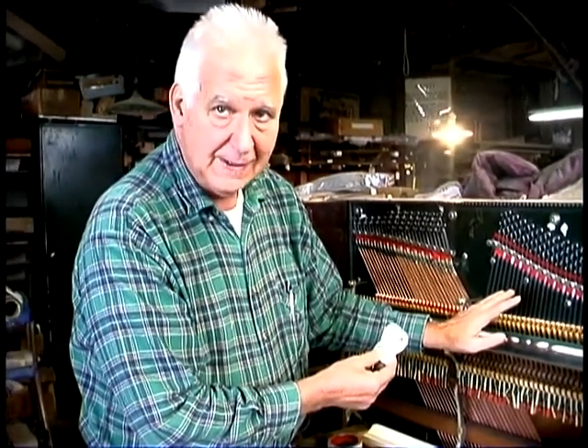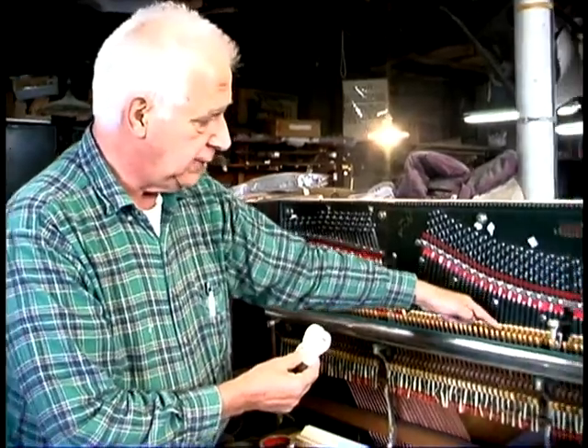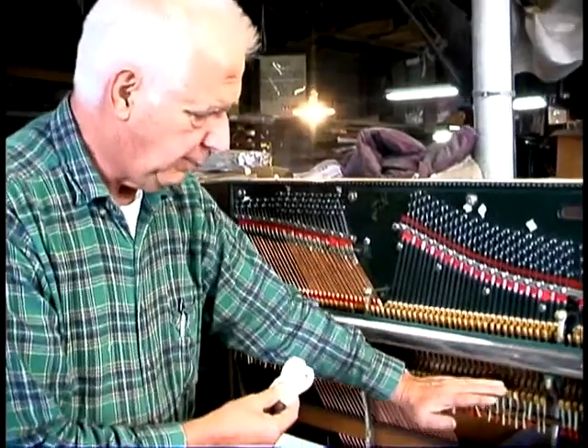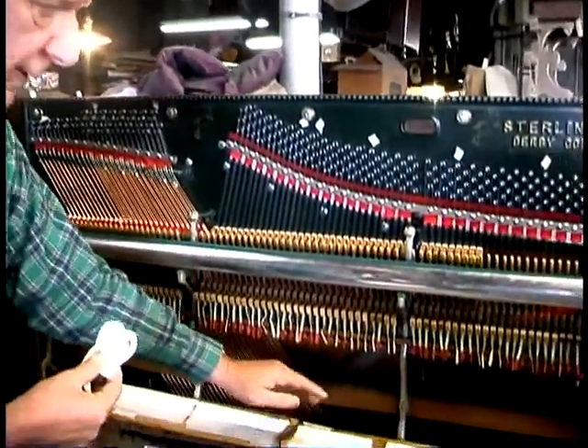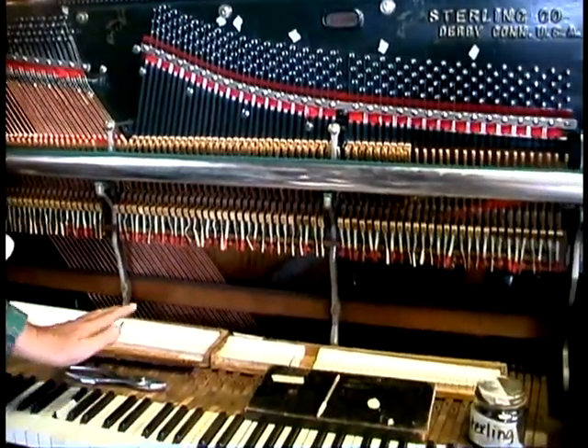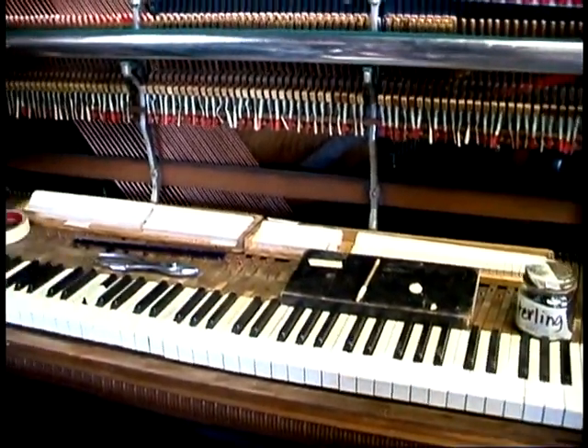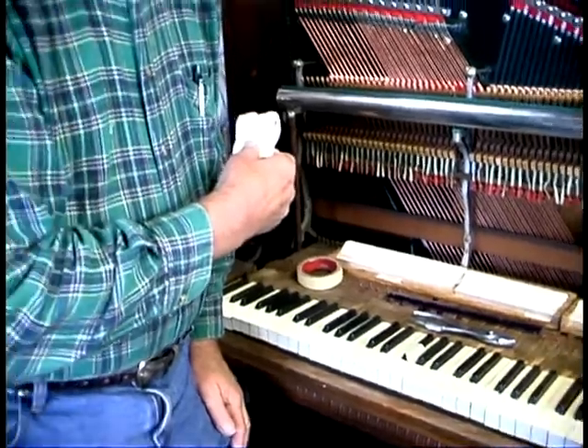That way we'll have a piano that plays properly. We also put new dampers in — if you look at all the new pads on here. The bottom of the action isn't on yet, but we've got new capstan felt, new belts in the keys, and this is a real ivory keyboard that we have restored.